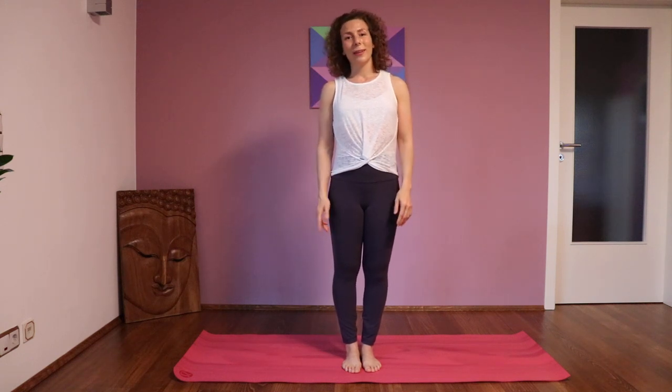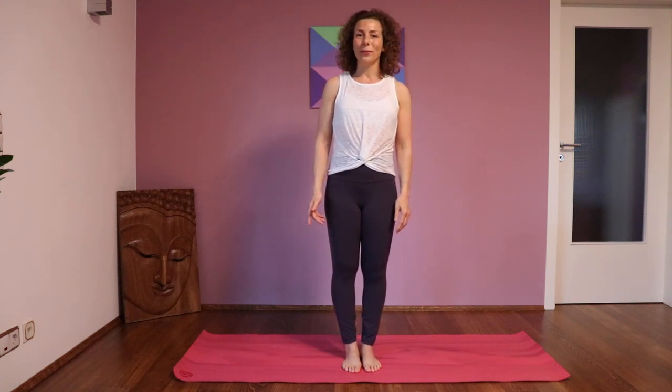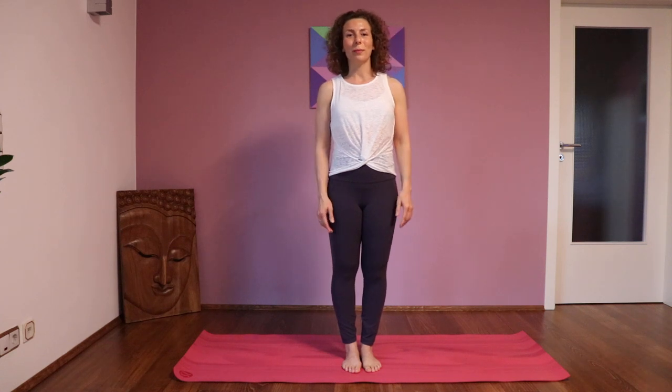Hi, this is Stefanie. Welcome to my channel. Here you find all topics yin-related and health-related issues. If that's interesting to you, then please subscribe to my channel and activate the bell so you will not miss any of the new videos.